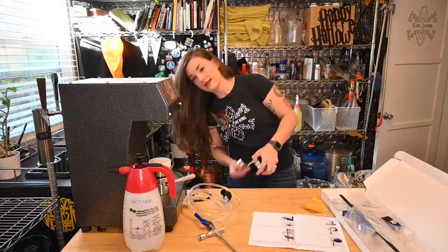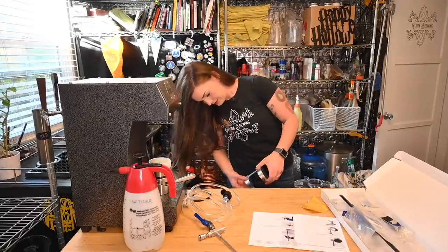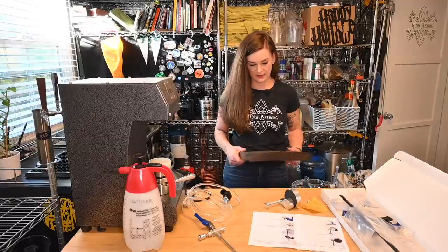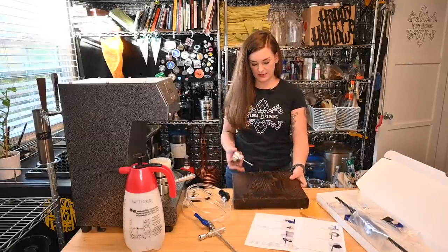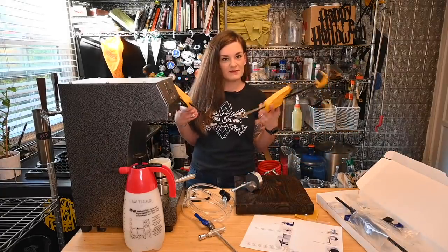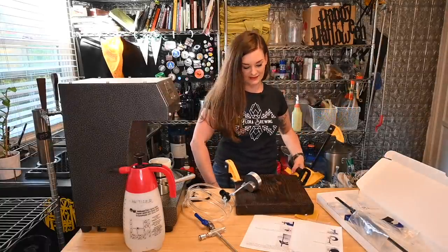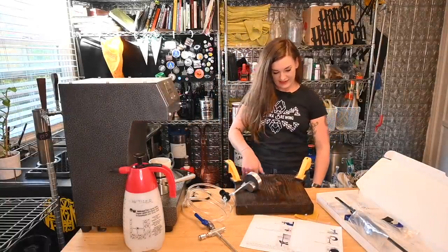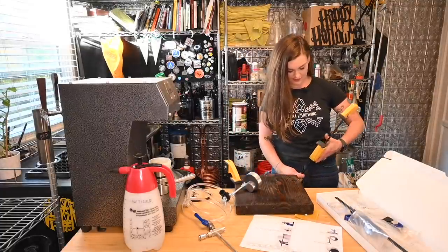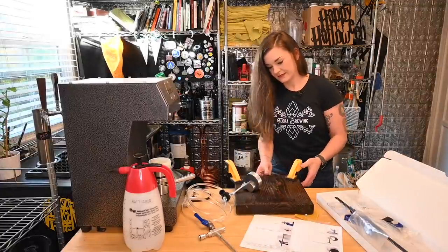Oh god, my table might be too thick — this is a really beefy table for no reason. Okay, since my table is too thick, what I'm gonna do is put it on this block of wood and then connect this block of wood to my table. Do you guys have speed clamps just in your brewery? I have random chunks of wood and random clips everywhere for such occasions. Alright, that's not going anywhere.